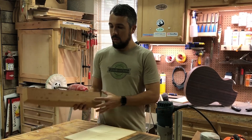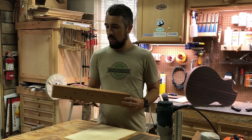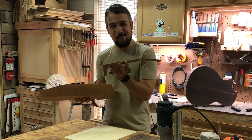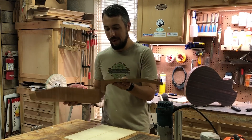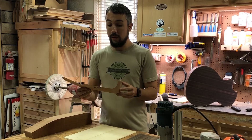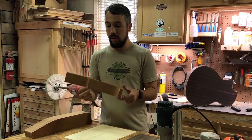The neck on this ukulele is going to be made out of mahogany — this is a chunk of the mahogany I'll probably use. We'll do it like a baking show: this goes in, and this is what comes out. I'll cut it out and then refine the shape to become a nice neck.